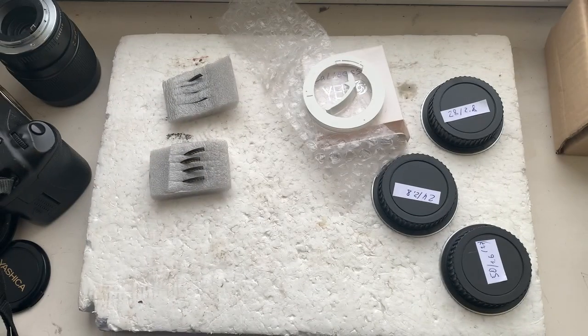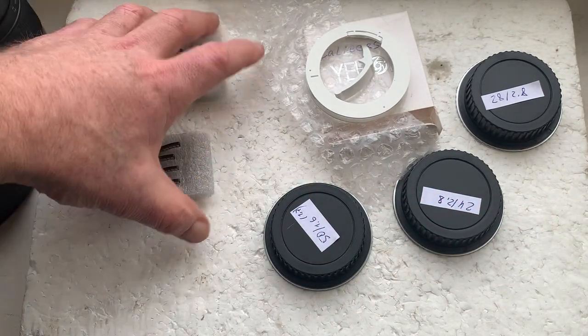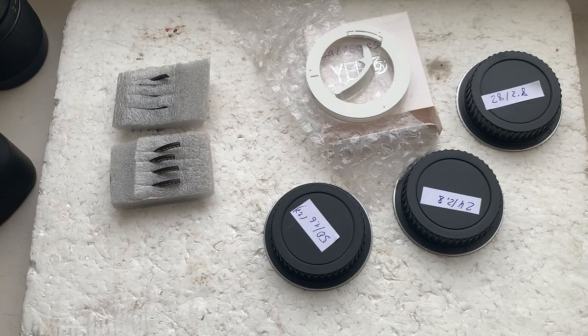I'll package your adapter with chip and your chips and send them to you today. Thank you for your application, and thank you for your attention.